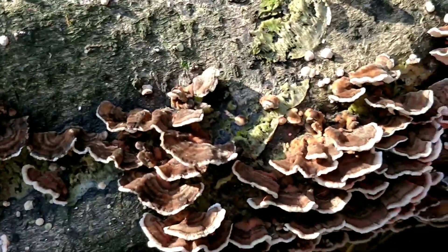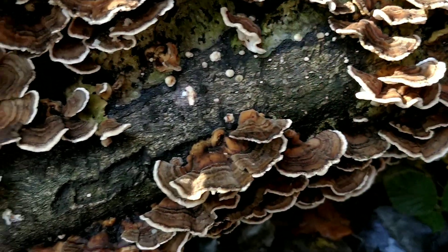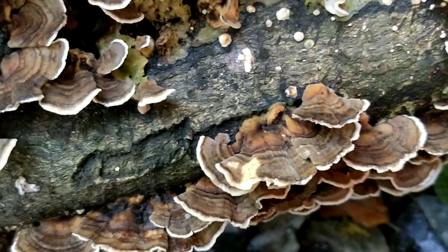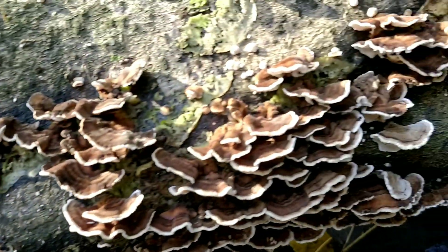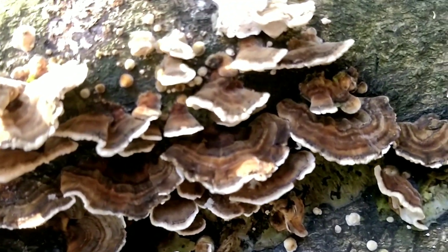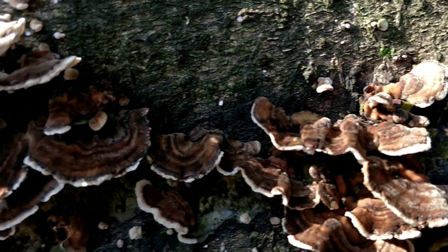On the top, the cap is fairly smooth — sometimes a bit velvety — and they have these zonal semi-circles of varying colours. Now on different flushes of Turkey Tail they can be quite different in colour. These ones are light and dark brown, which is probably the most common. You can also get yellow and black.